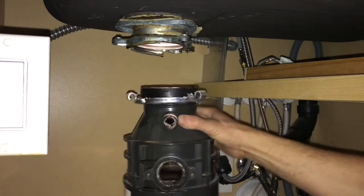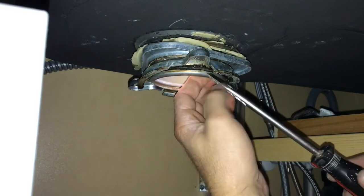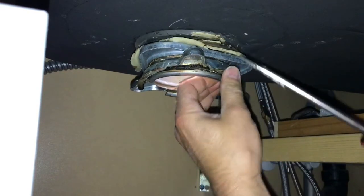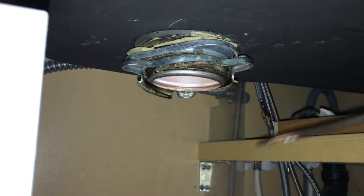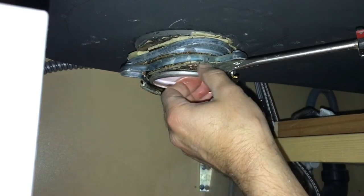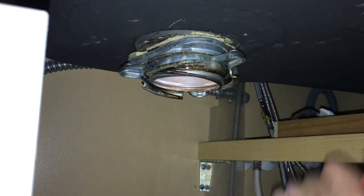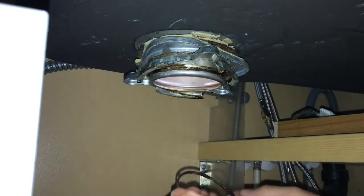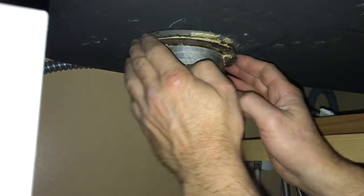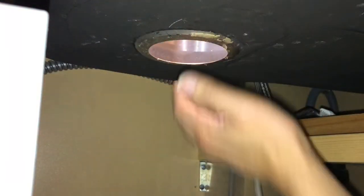After removing the garbage disposal, you'll need to take the sink drain out unless it's the same design as the one you're putting back on, or if it shifted during removal — otherwise it probably won't seal. Depending on your style of sink drain, you'll have some type of retaining ring, rubber seal, or similar that you need to remove to pull the drain up out of the sink. On this one there was a small metal ring I had to pry off with a screwdriver, then remove the two flanges and the gasket. After that, the sink drain pushed right up out of the sink.